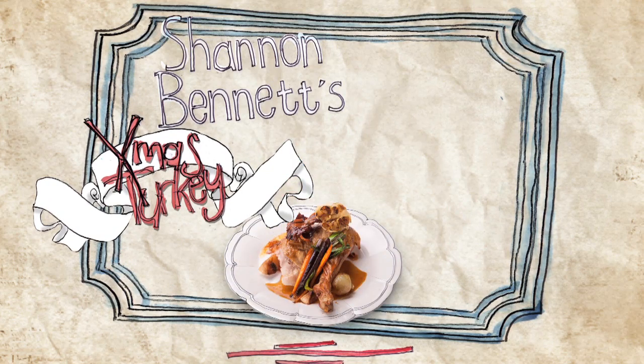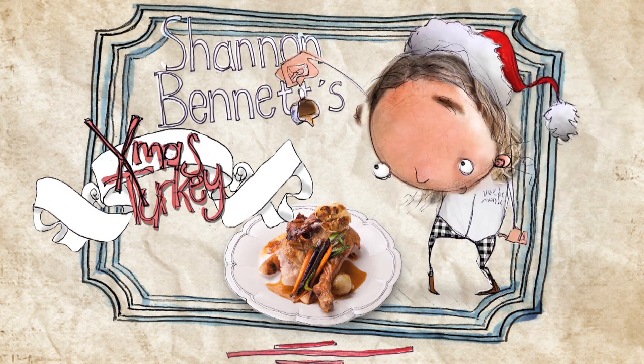Happy Christmas! On behalf of myself, Shannon Bennett and my team, I'd like to wish you all a Merry Christmas and a Happy New Year. As an appreciation of all your support this year, I'd like to share with you one of my favourite seasonal recipes: Roast Turkey.